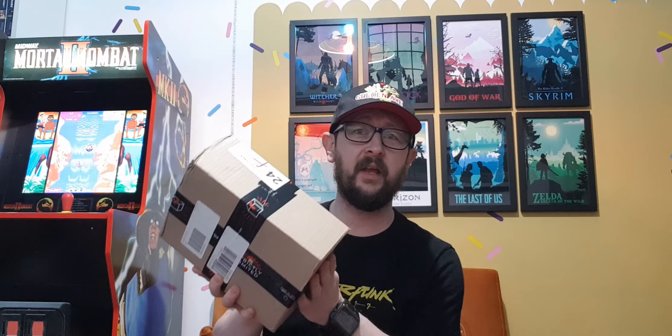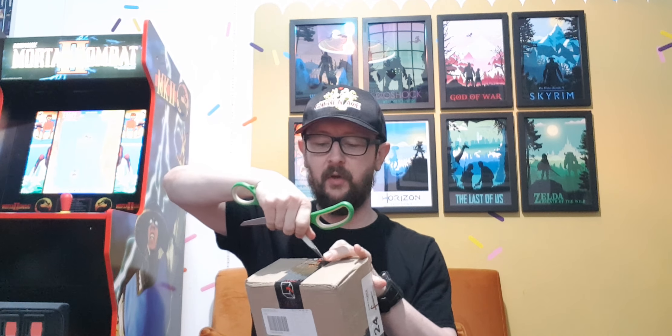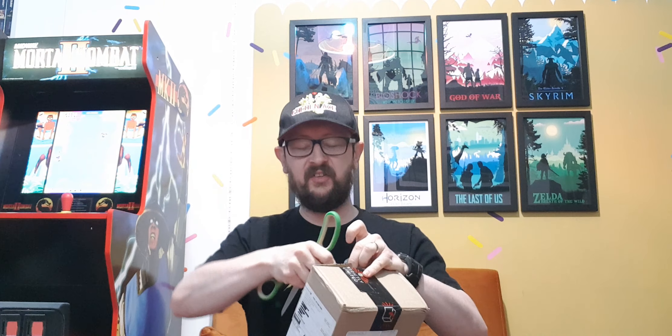Guys, welcome to this unboxing! This arrived in the post today and I know what it is, so I thought I would open it in front of you. Strictly Limited Games ran a very limited period release of a remix version of Wonderboy Returns, and I missed out on the very first one they did. So when this came up I was absolutely all over it.